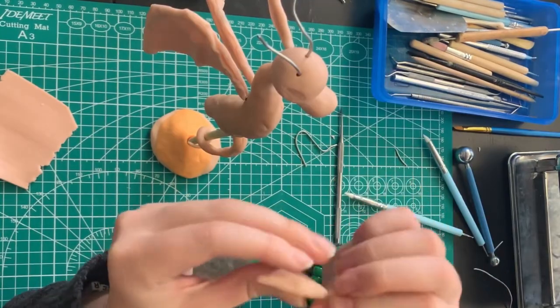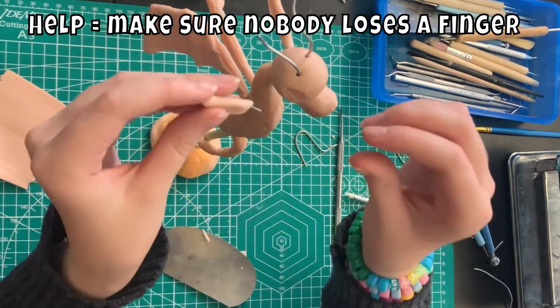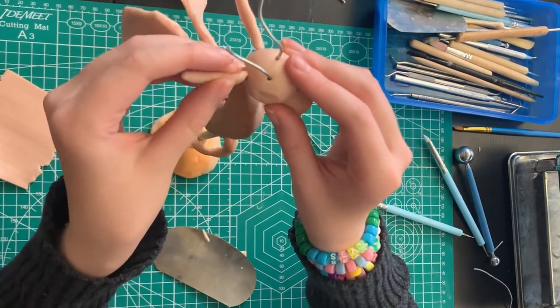One decision was that I wasn't going to carve one — I was going to help you guys. Another decision was that you guys were going to sculpt them out of clay so that we had a reference for the 3D object.